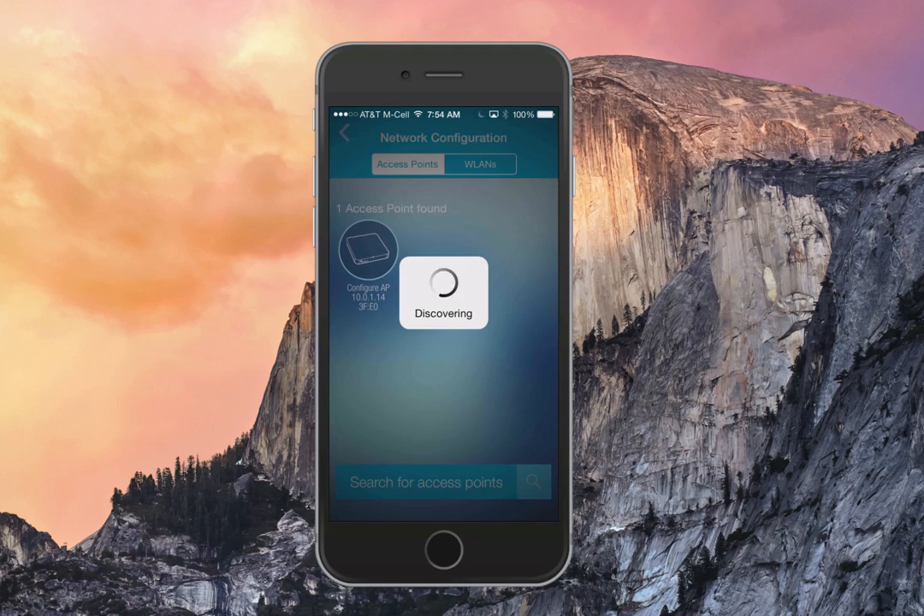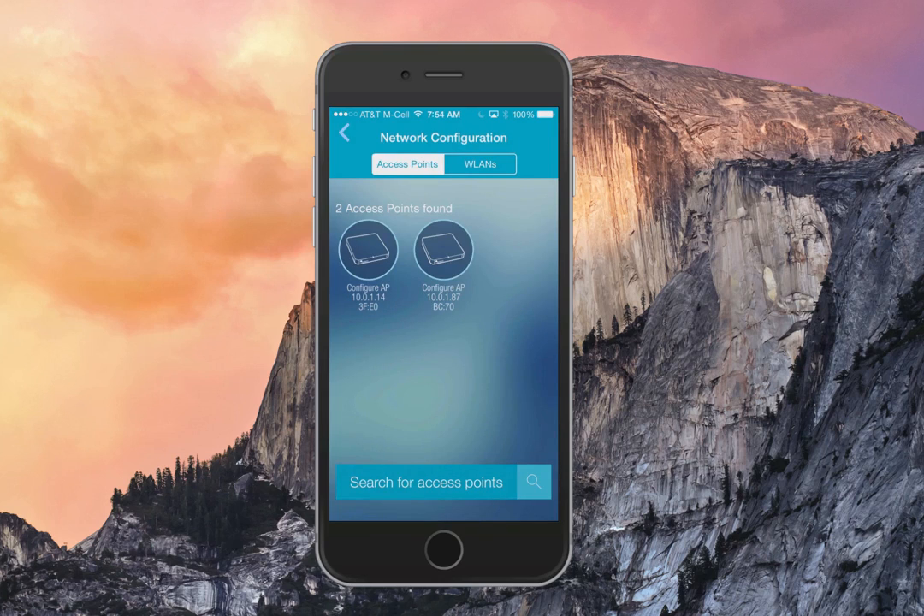Once you see some start coming back, this means it has discovered them and made them available for configuration. You can see here it's discovered two, and it's showing a Configure AP status, which tells me it's not yet set up, along with an IP address and the last four characters of the MAC address so you can easily recognize each one.